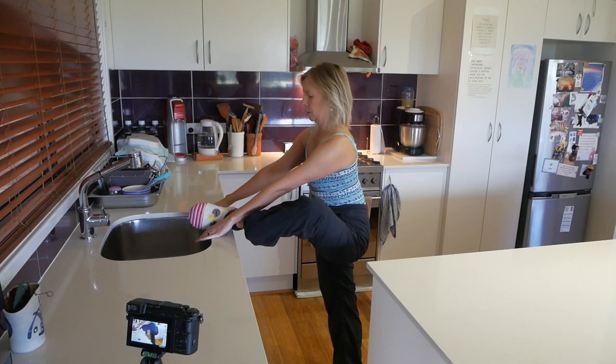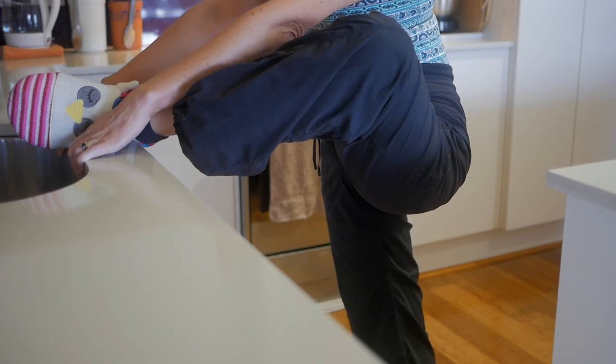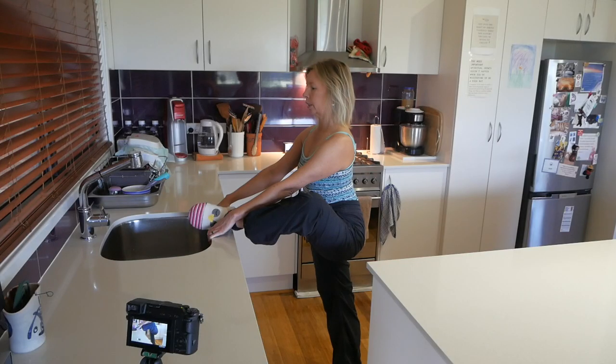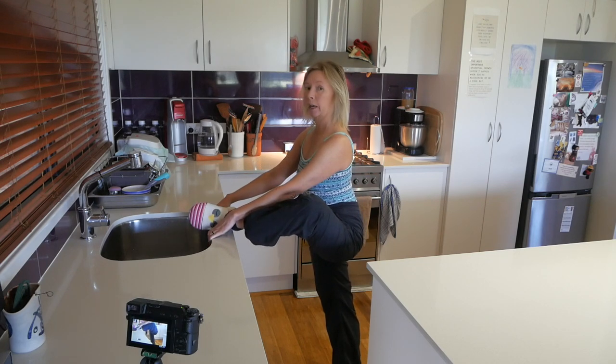The beauty of using the sink here is that I've got a ledge or an edge to hold on to. And then every time I lift my chest and stand up nice and tall in a spine-lengthening, straightening action, I can use the arm-pulling action to assist that. It feels very cool.